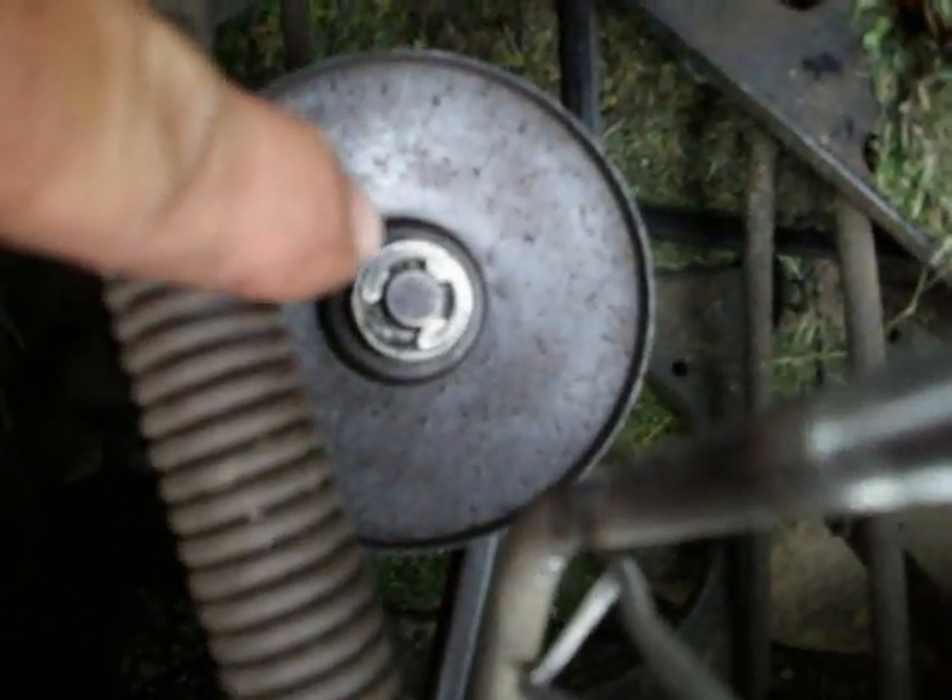Wipe off the excess crud off the top. You can see the e-clip — I replace it with the original retainer clip on it.